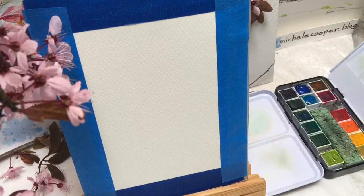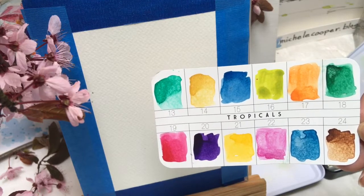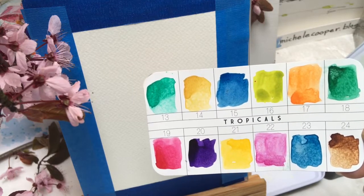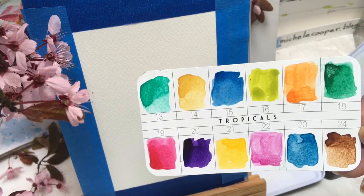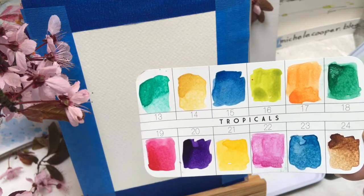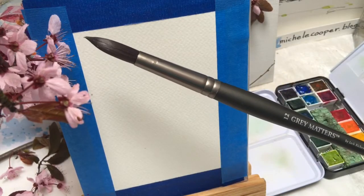The Prima watercolor set I'm using doesn't come with names but numbers for their pigments. I'm going to be using the two reds, number 19 and 22, and then what looks like burnt sienna, number 24. I'll add that to some of the purple, number 20, for the tree trunk. Very rarely I'll use a little bit of green number 16, number 18, and number 13.